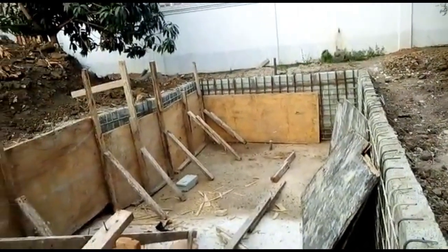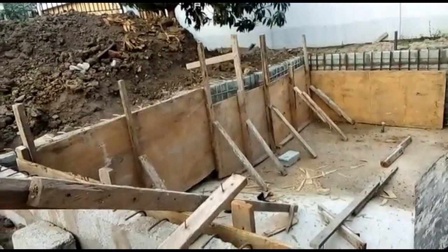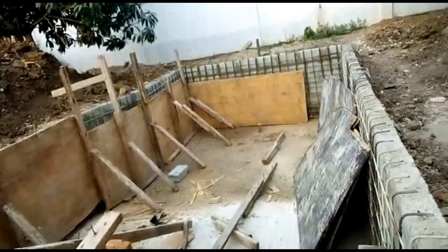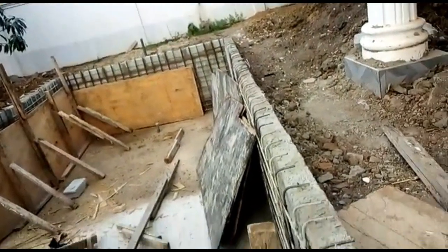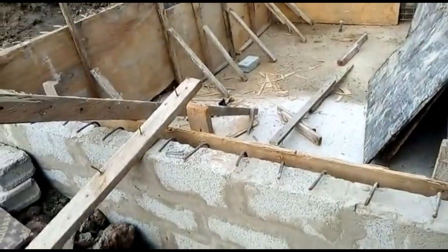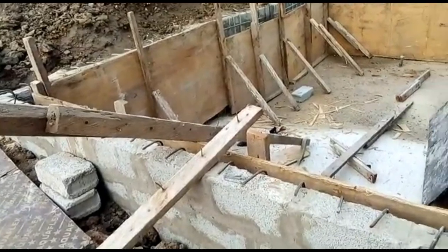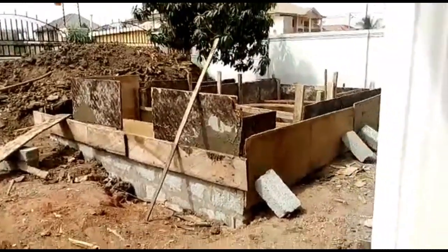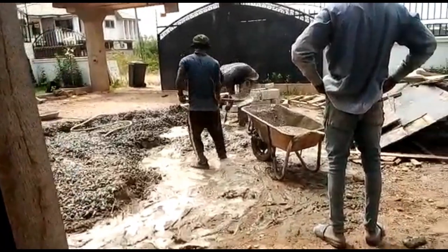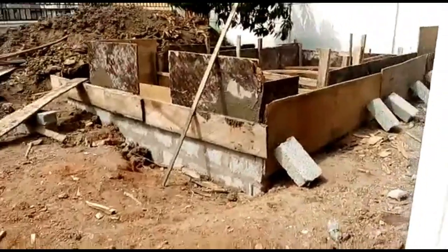Take note of this: after the block work, we lay the iron rods and the necessary pipes that we will need. Because this is not a big, huge swimming pool, we are going to use only one trimmer, one drainage system, and one pump. We haven't decided the size of the pump yet — whether it's going to be 2 horsepower or 2.5 horsepower — but we're going to make sure that we do the right thing.